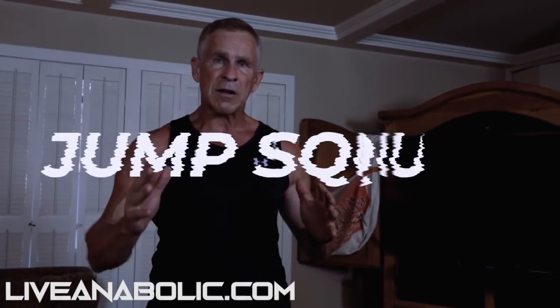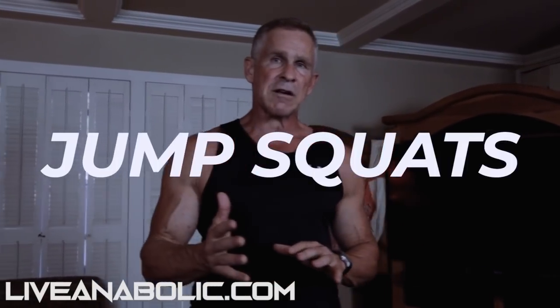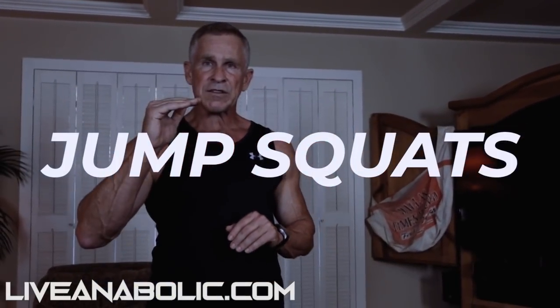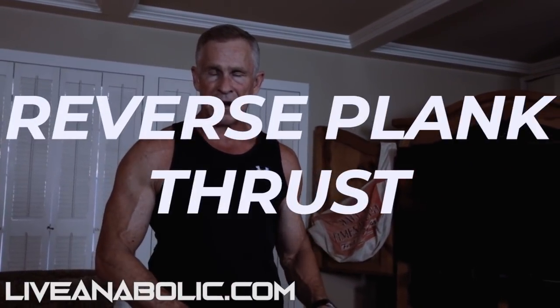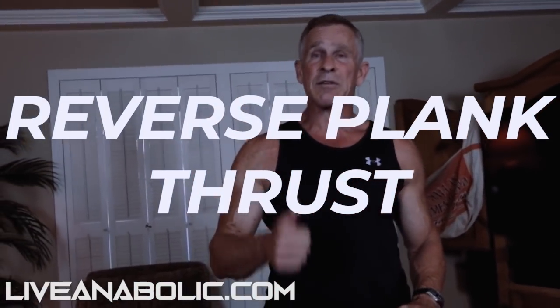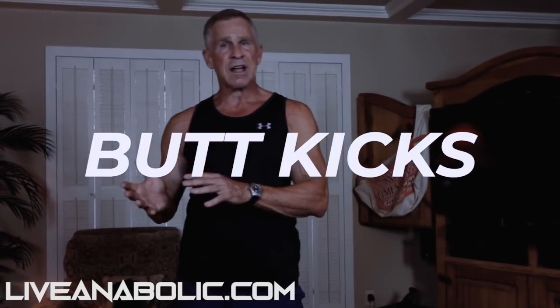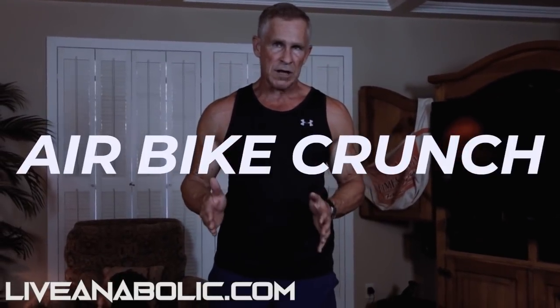I'm going to start off with doing some jump squats. I'm going to show you how to do each exercise and the correct form. So we're starting standing up. After the jump squats, we're going to get on the ground and do something called a reverse plank thrust. Then I'll make you stand back up again and we're going to do some butt kicks. After that, get back down on the floor and we finish up with something called an air bike crunch.